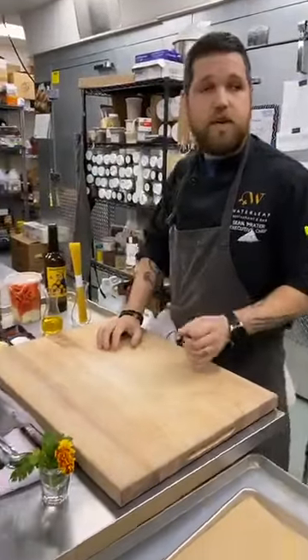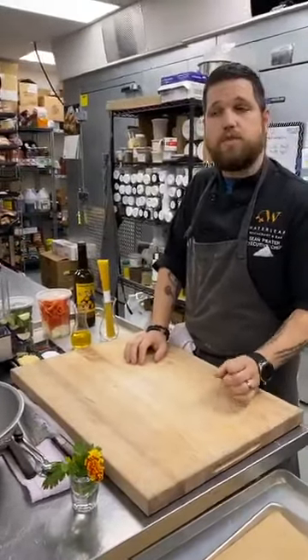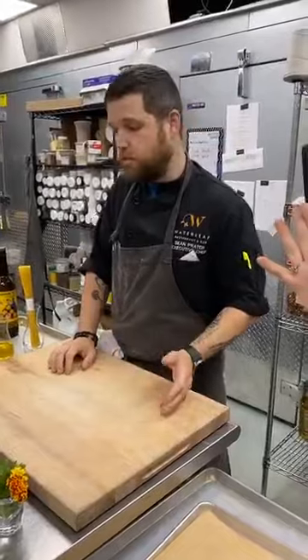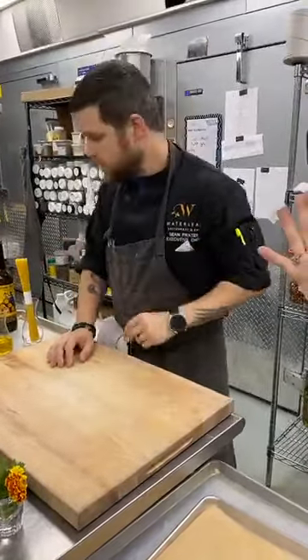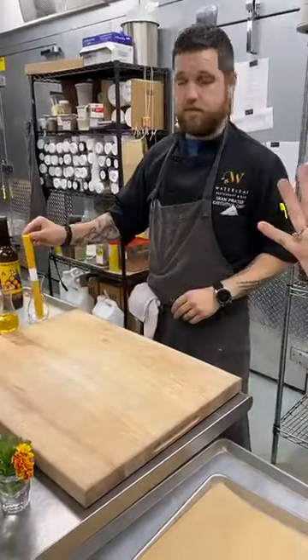We used this to make the cappellini pasta that you have today. That was made with an extruder. Normally in the restaurant we use a laminator, which means it gets rolled through a machine instead of pushed through a machine. So this pasta you have was pushed through a machine.